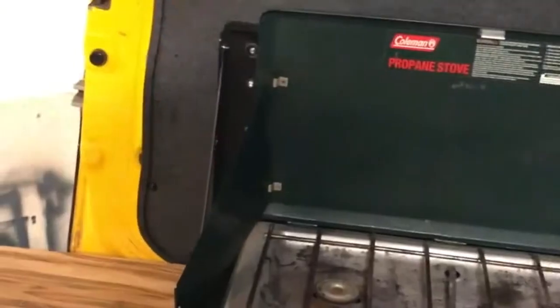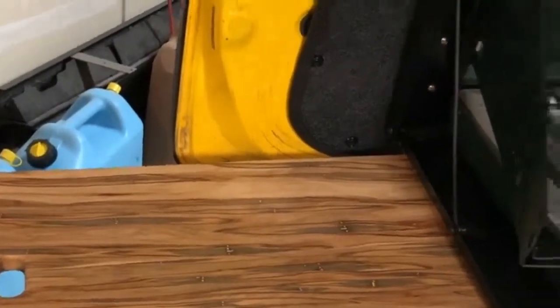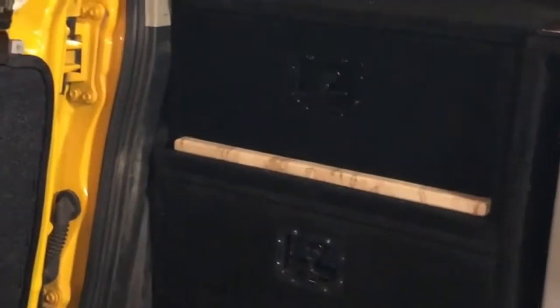Over here is a Front-Runner table where I made a custom maple pullout tray to give a little extra room to store stuff. Since I was already making the maple tray, I added one here as well. This is the cargo area for the back of the vehicle — it allows us to store all of our cooking and camping gear, with areas on the edge for extra equipment.